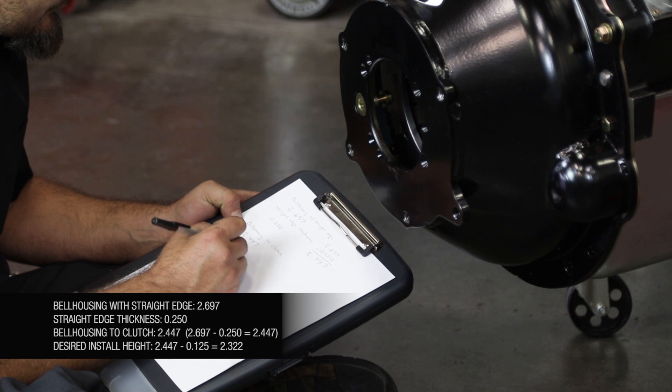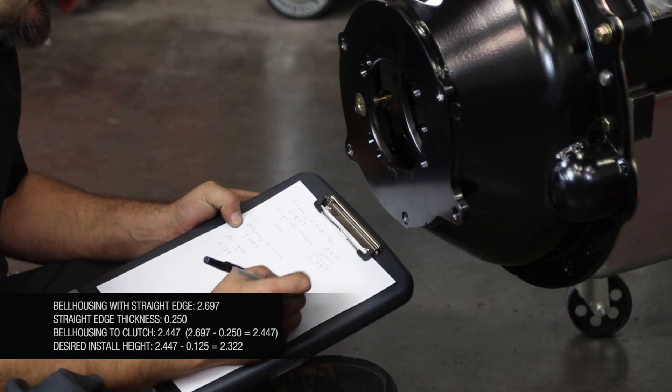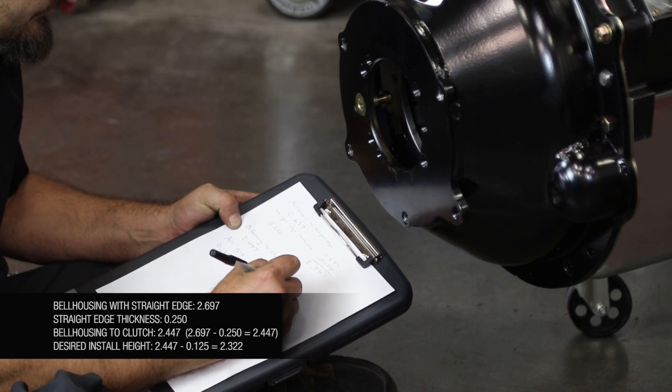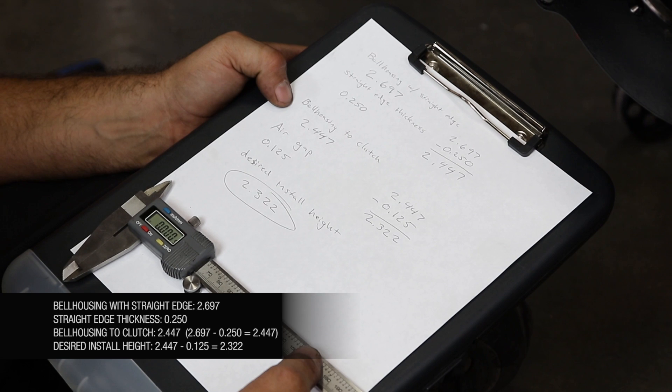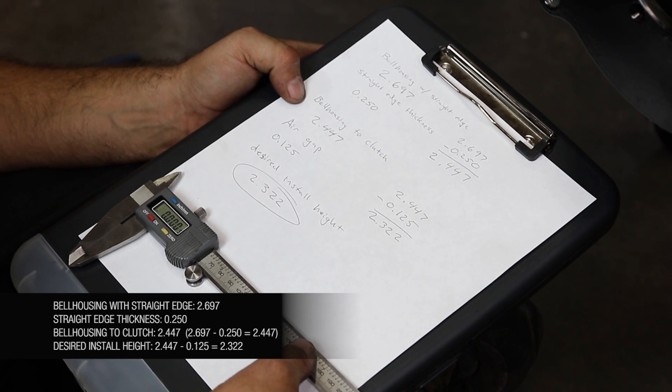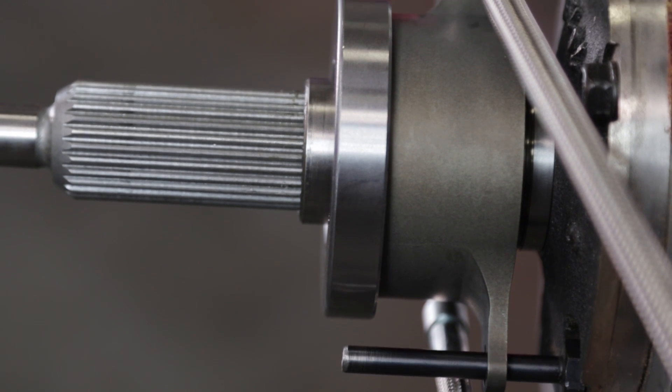This clearance is needed so that the release bearing can self-adjust for clutch wear. As the clutch disc wears, the diaphragm spring of the clutch will extend towards the release bearing. Since clearance was set during initial installation, the release bearing is able to retract back into its main body as the clutch wears and the diaphragm spring extends outward.